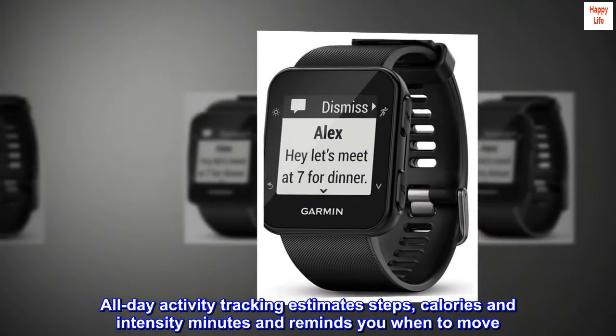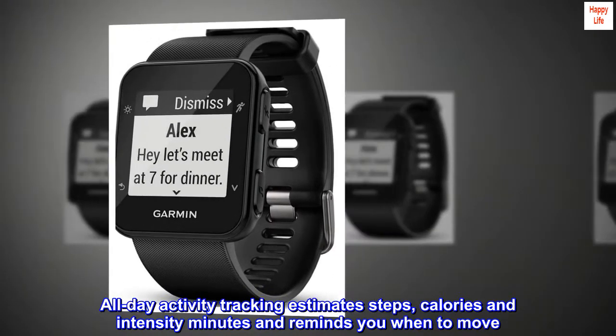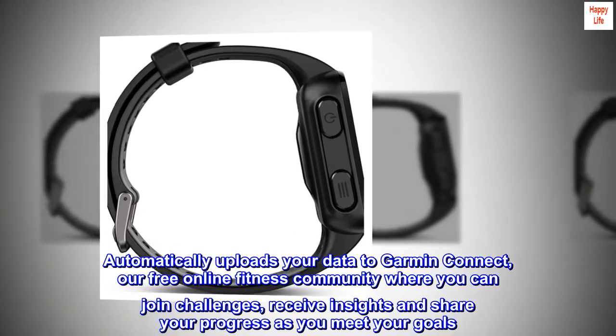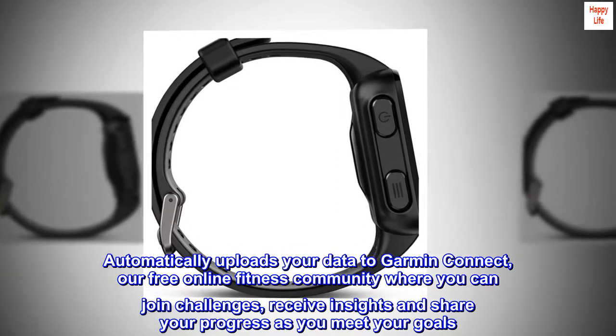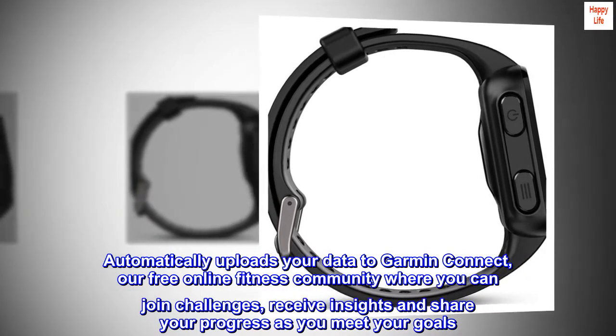All-day activity tracking estimates steps, calories and intensity minutes and reminds you when to move. Automatically uploads your data to Garmin Connect, our free online fitness community where you can join challenges, receive insights and share your progress as you meet your goals.